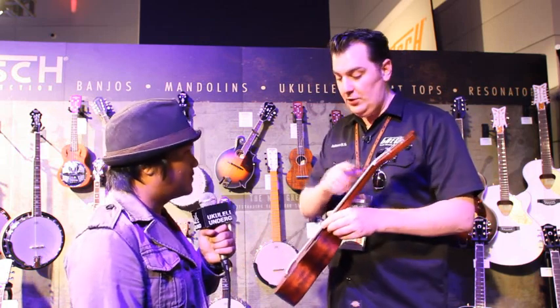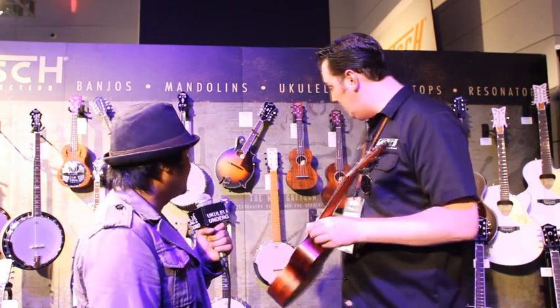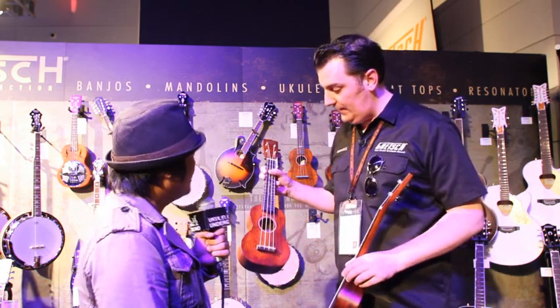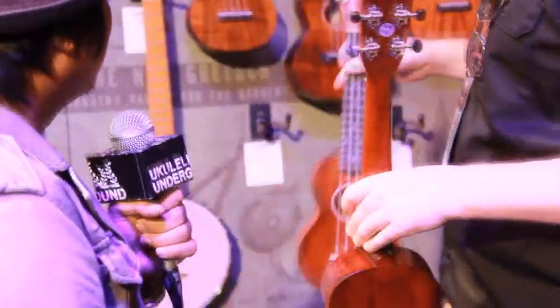Also, because it's a longer scale you have a higher tension on the strings, so you get a bit more of a focused tone and a nicer tone. That works for both models. You can see there's the soprano with the soprano body but with the concert neck on there. They're kind of cool little things you don't see every day — quite unusual.